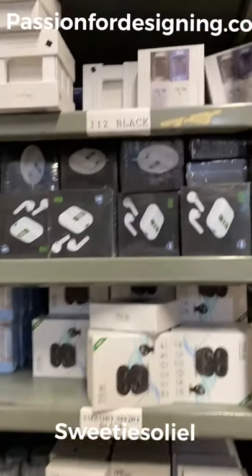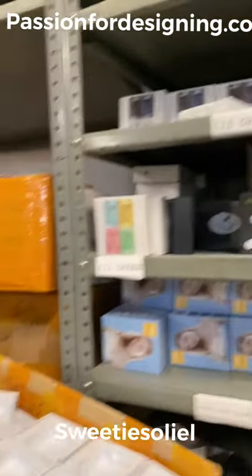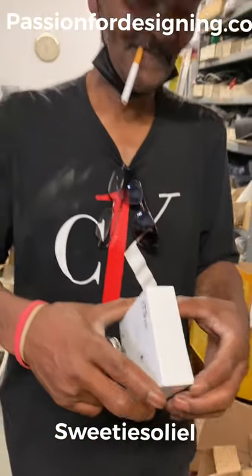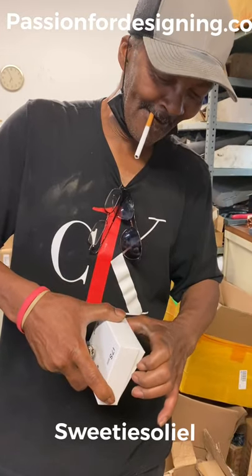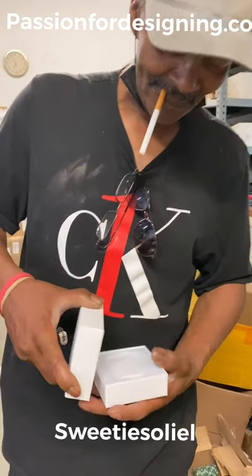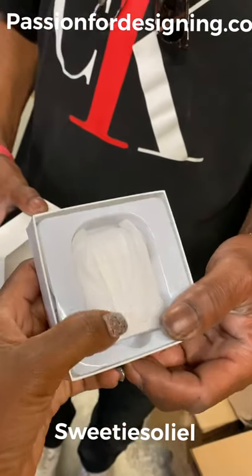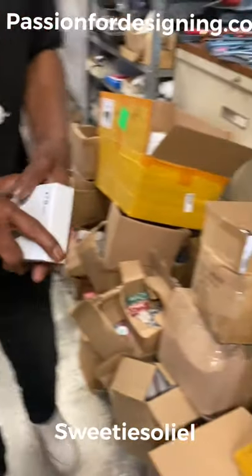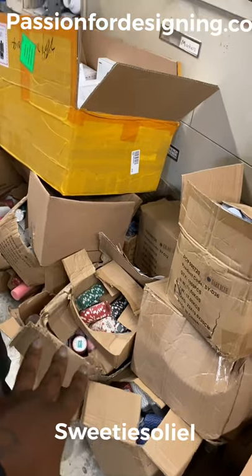I also do ear pods, as you can see here, so everything here is official. If they want ear pods, I'll show them and we print on the ear pods for different companies — whatever you want, every name, every color. We also got poker chips; if you looked at my last video, we got the poker chips.